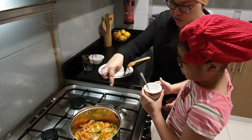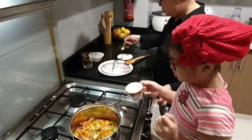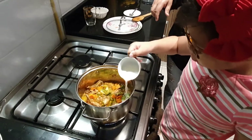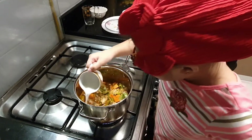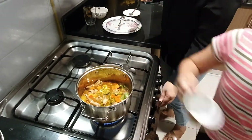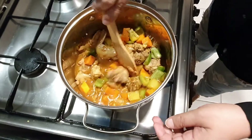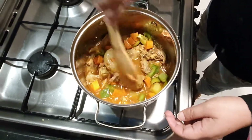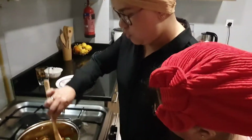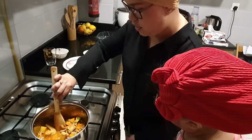Stir it around — go around, go around. See, the sauce is thickening nicely now. This is the afritada — you can see it looks like it's from a carinderia in San Pedro, Magallanes, Suyangguren, anywhere. I love the taste. It's done!